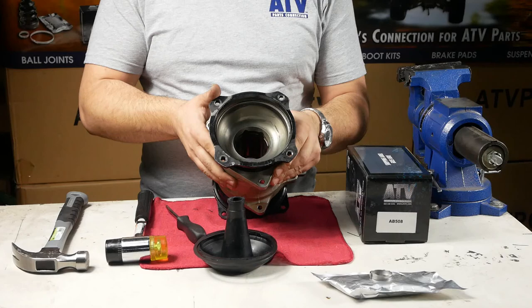Before we begin installation, use your rag to ensure the hub is clear of any grease or debris. Ordinarily the boot would be installed over the rear axle, but for the sake of clarity we are not using an axle here. Before the boot is put in place, always ensure the inside of the hub is well greased.